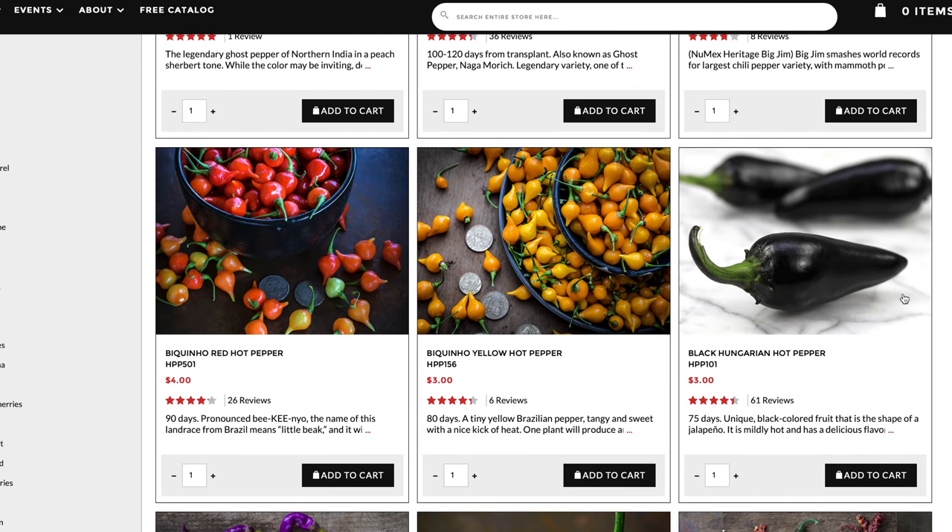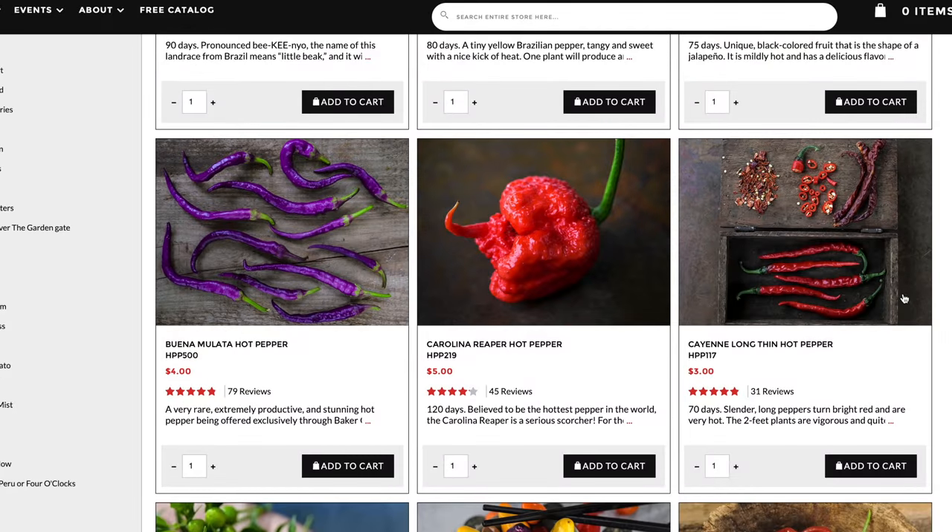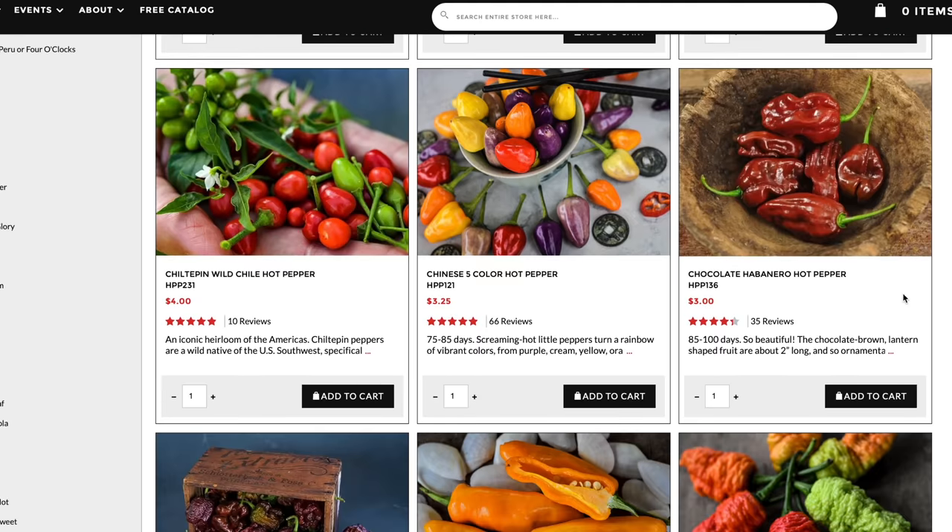Our next question is from The Bandit, and they asked: what are some top-notch, reputable seed sellers, and how do you know they're the right seeds? We have used many different seed retailers — we actually have a post about our favorite places to buy seeds, which we'll link to below. Baker Creek Heirloom Seeds at rareseeds.com has a great reputation, and you can get more than just peppers there — vegetables, flowers — and we've never had issues with their seeds not being true to type.